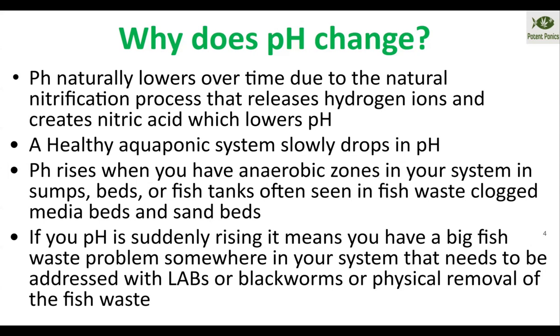pH will start rising if you have anaerobic zones. I mostly see this in people that are way overfeeding, or people that have very inadequately designed filtration, or in sand systems. What happens is the waste builds up in areas of low flow where they don't have enough microbes — in deep dense media beds or sand beds — and it starts to rot and putrefy.